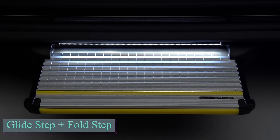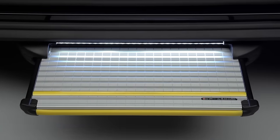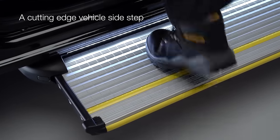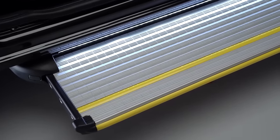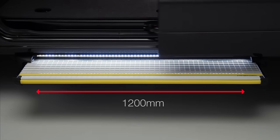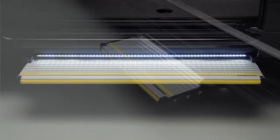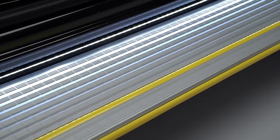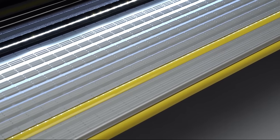Introducing retractable steps to simplify vehicle access, available in two models. The Silver Glide Step is capable of bearing 200 kilograms and extending in just 1.5 seconds. It features an integrated LED strip and spans 1.2 meters in width. Ideal for cars, trucks, buses, and motorhomes, these steps enhance accessibility effortlessly.